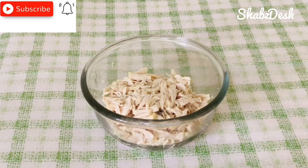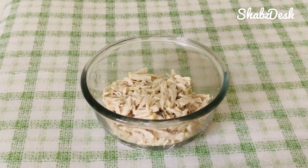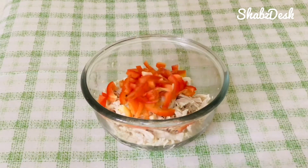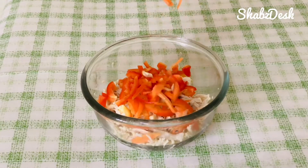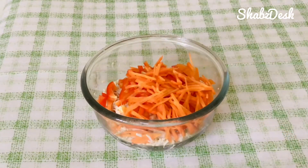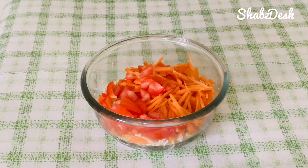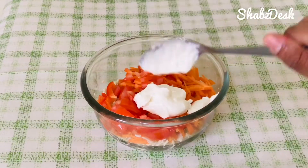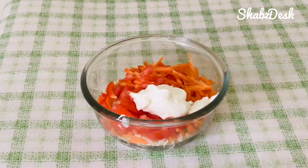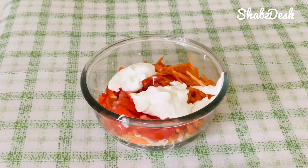This is 250 grams of boneless chicken. The main ingredient is mayonnaise. I am going to add 2 tablespoons of mayonnaise.